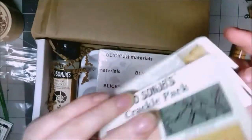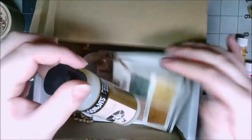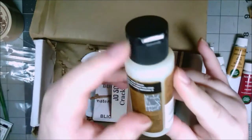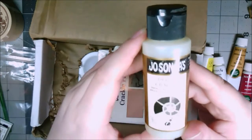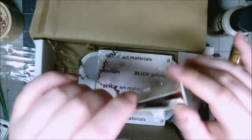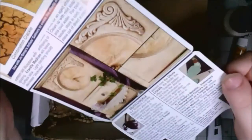Crackle pack — is there crackle medium in here? Oh, cool. I have never used the crackle medium, but everybody that I've talked to who does a lot of acrylic loves to use it. Oh my gosh. I'm really going to be trying some new things in this box. They decided to challenge me — that's what happened.